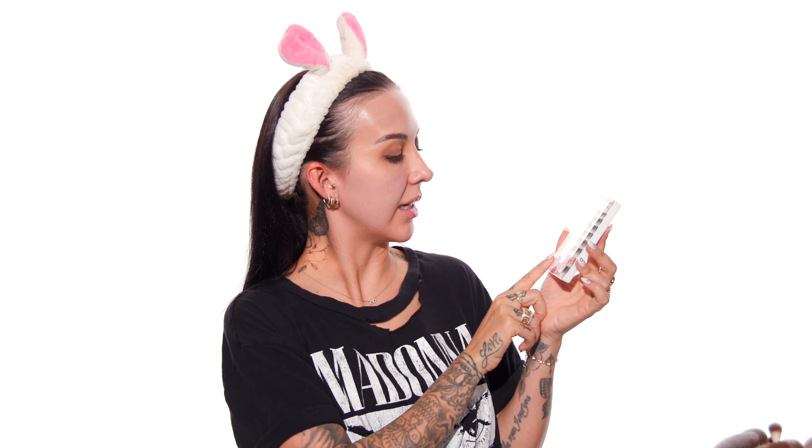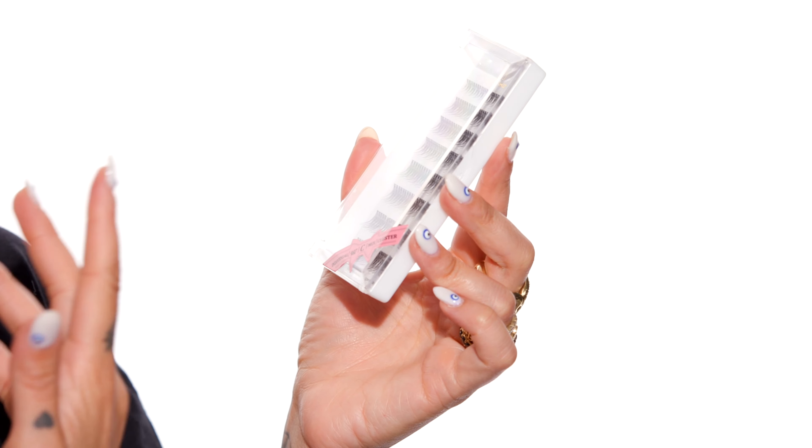We're going to move on to mascara and then lashes. I'll be using the Lash Clash Mascara from YSL — doing a really light coat because we're going to do quite a bit of lashes and I don't want the mascara and my natural lashes to get in the way of that application. For lashes I'll be using faux mink clusters, using the Ardell Lash Grip Brush On Lash Adhesive. So my lashes are on.